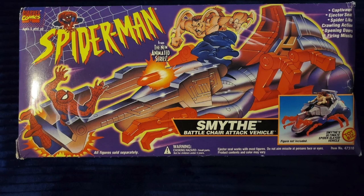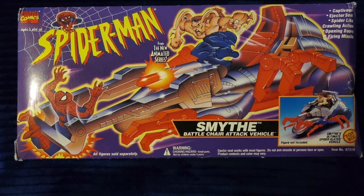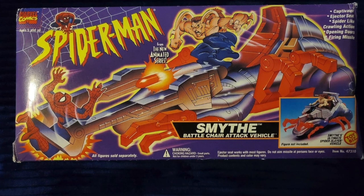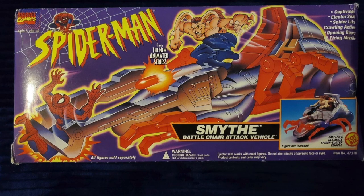Welcome back everyone, Toy Shiz here and I am back yet again to give you guys another retro shiz look back at the past. Today we're heading all the way back to 1994 for a look at the Spider-Man the Animated Series Smythe's Battle Chair Attack Vehicle.